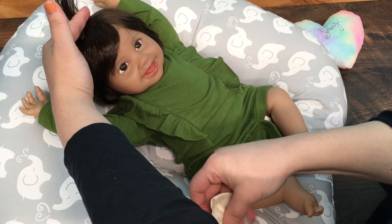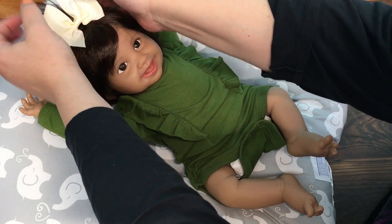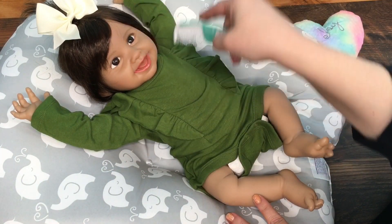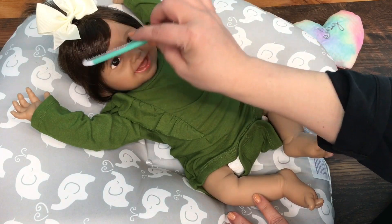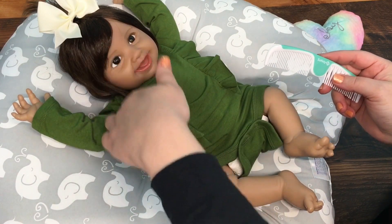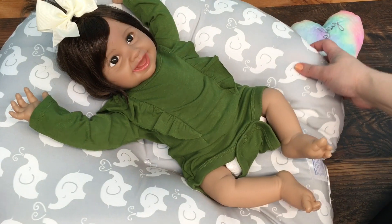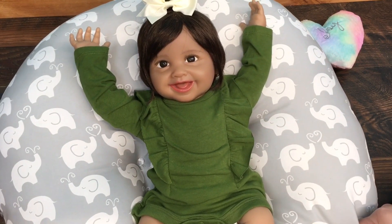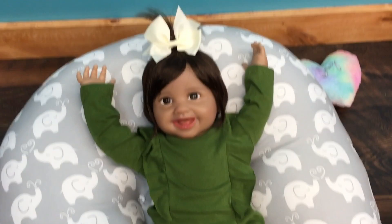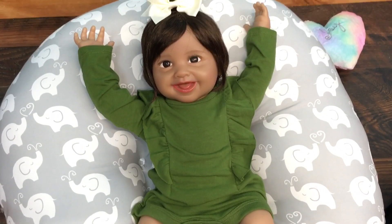Yeah, she's so pretty. Oh that's so cute! I'm gonna comb her hair out of her eyes. She has cute hair, I love it. Isn't she so sweet — just look at her. What do you think of that bow with her outfit? Do you think it's okay? Isn't she so playful looking?